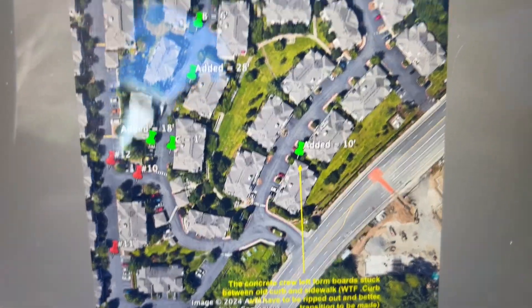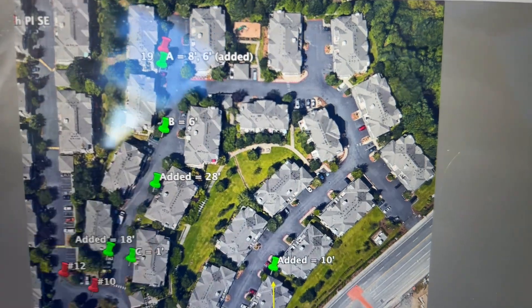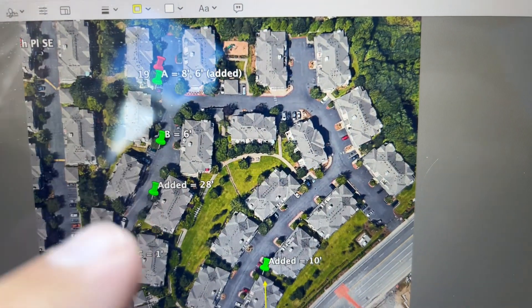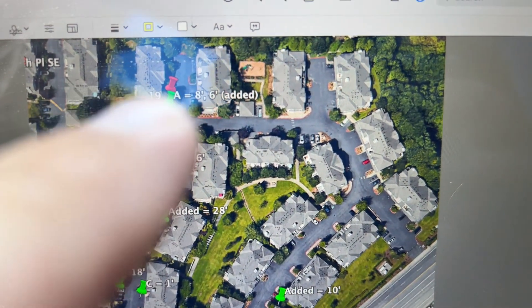This is a quick video about Summerhill Village and what's left. I marked A, B, and C of the curb repairs that were originally on the aerial map at the funnel docket. So I marked it again.